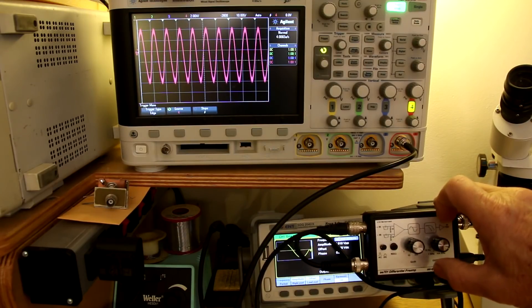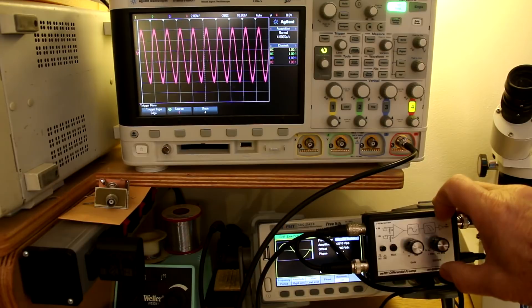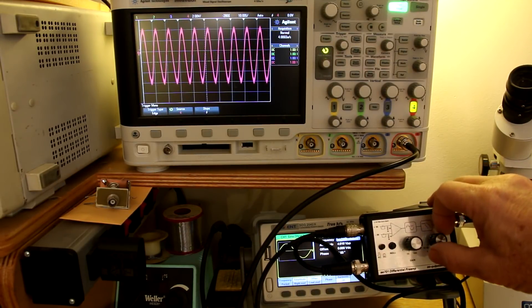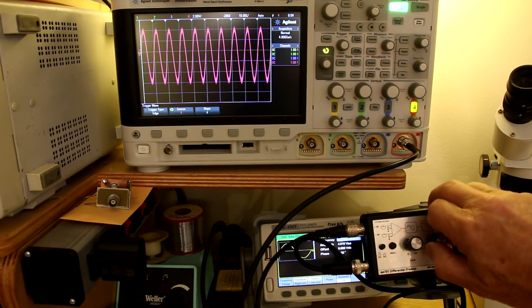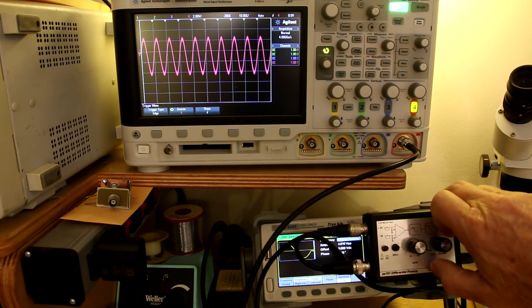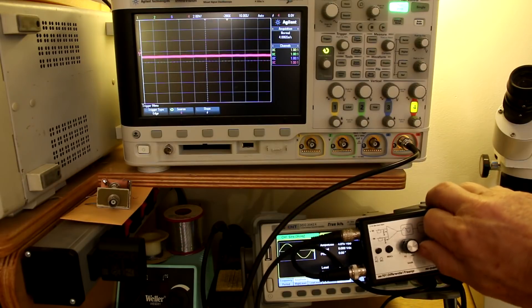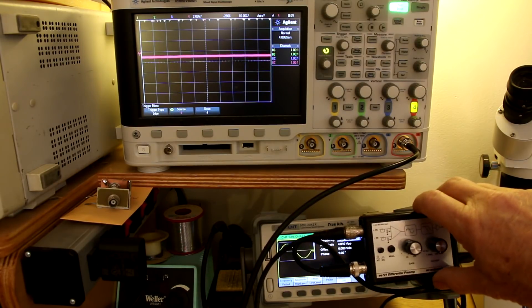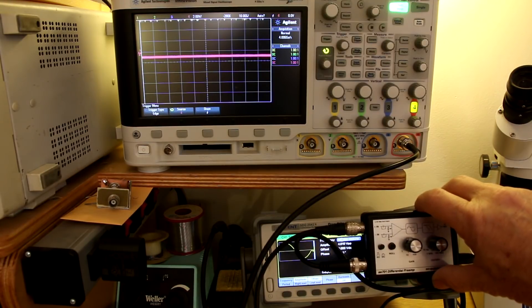But there's more. Suppose you're measuring a signal which has a lot of noise on top of it — this differential preamp is designed to filter out that noise for you. I've increased the sine wave frequency to 100 kilohertz, and with the EE701 set to a 1 megahertz passband, you see that the signal gets through just fine. Same thing at 100 kilohertz, but if I switch to 1 kilohertz, it's gone — filtered out all that noise. So if you had any noise, whether it's common mode or not, this preamp is really good at rejecting it.